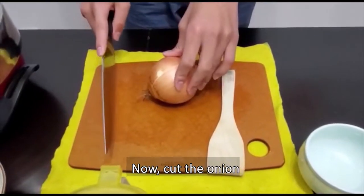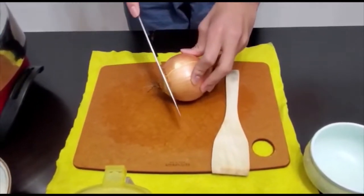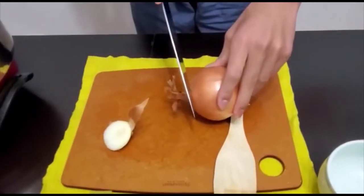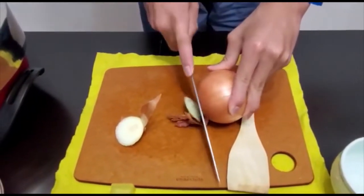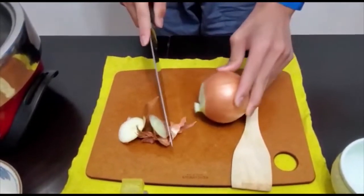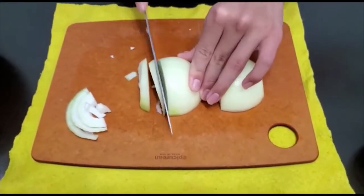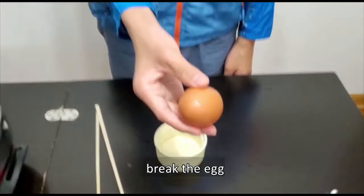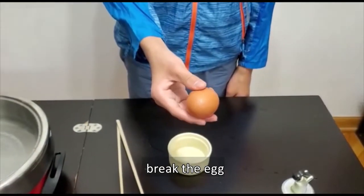Now we need to cut the onion. Now we are going to prepare the soft boiled egg.